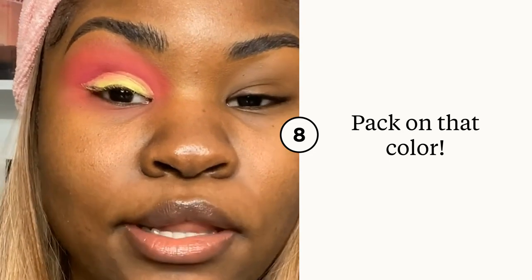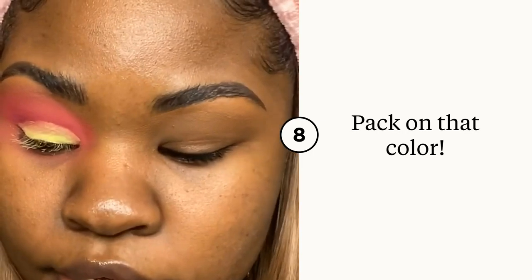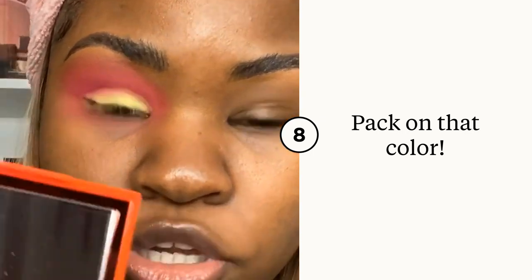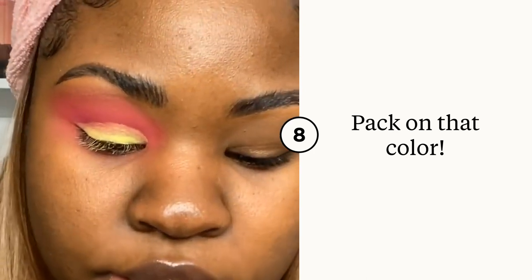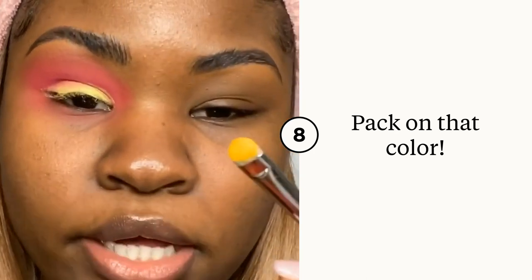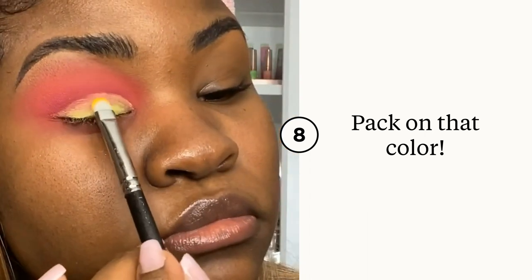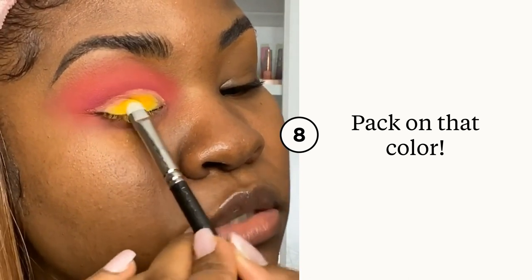Zoomed in a little bit. Now that you have the crease cut to how you like it, I'm going in with the same palette and using that bright taxicab yellow and just packing that on with a flat brush. Oh, that's really pretty.